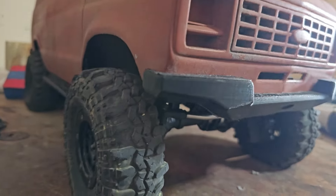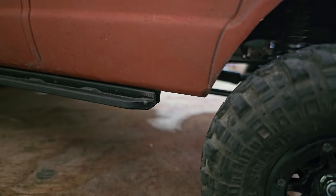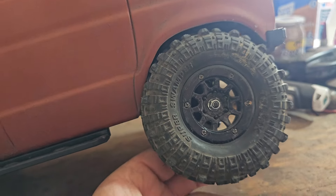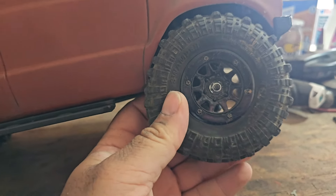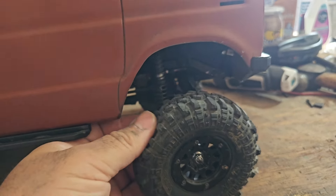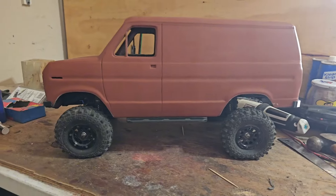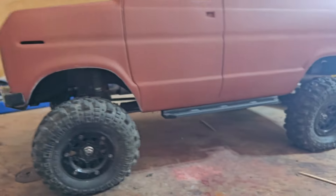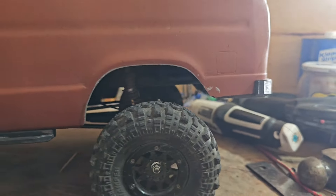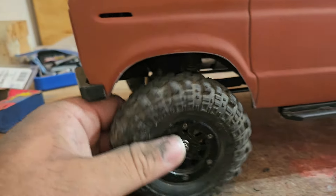The front is all trimmed up — matches the bumper lines pretty good. I want it to go to the door seam, but these are only 4.3s and they still rub a little bit. I don't think I can go much more, and these tires are soft too. Front and rear are both trimmed up now to match the bumpers and give some clearance.